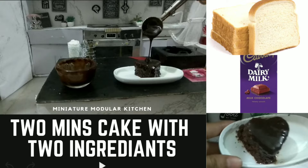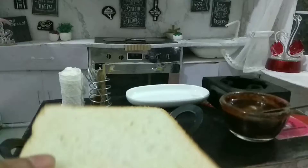Today, we are going to make a two-minute cake with two ingredients: one bread and one dairy milk chocolate.